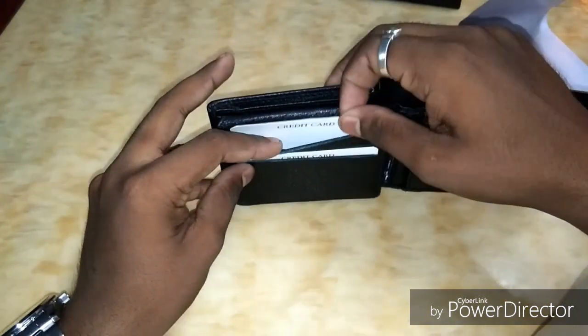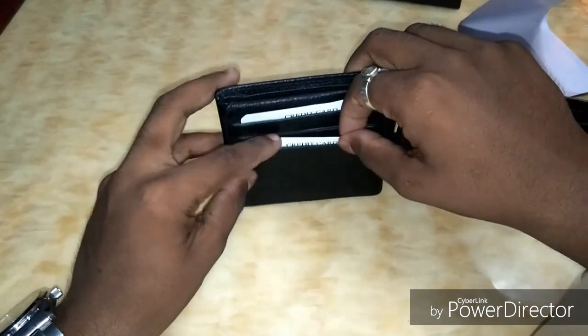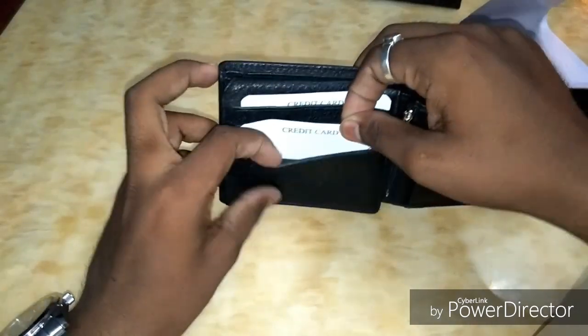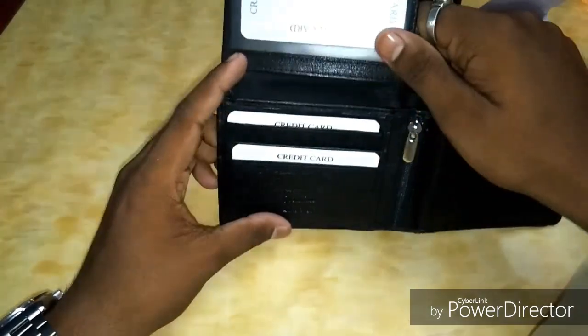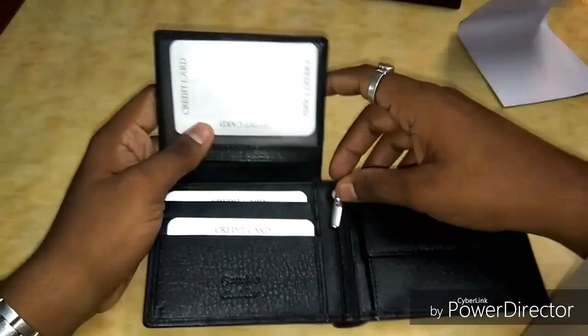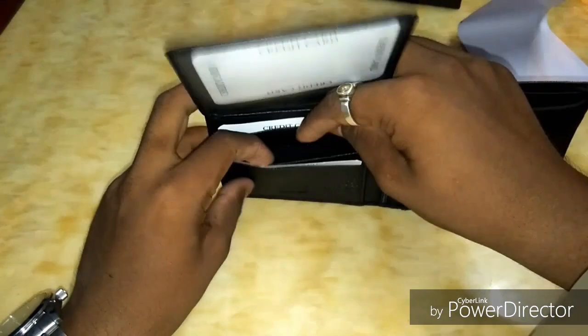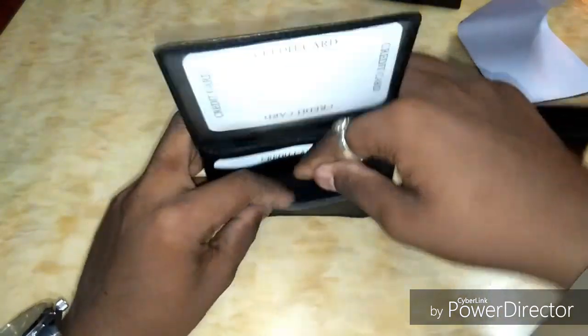Coming to the card slots, there's one, two, and there's one more in between and one more here. You can place two more credit cards in here.